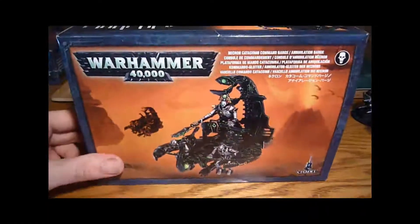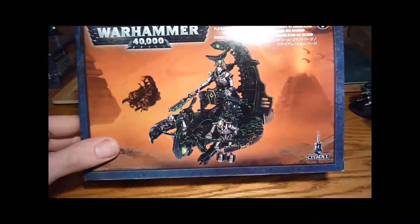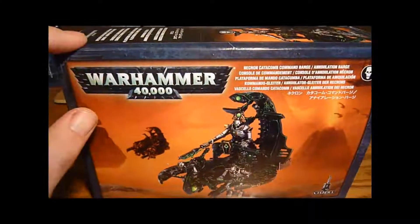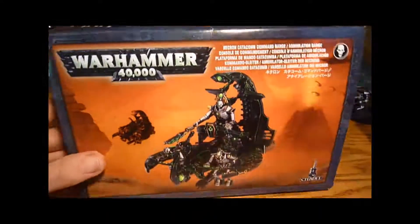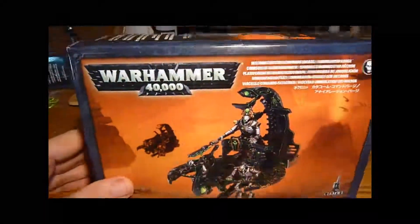I thought it was really good value, certainly if you consider the price of, say, a Trigon. I know it's a bigger model and so on, but there's a lot of bits in this box — three big sprues plus obviously the overlord. I just thought it was quite good value.